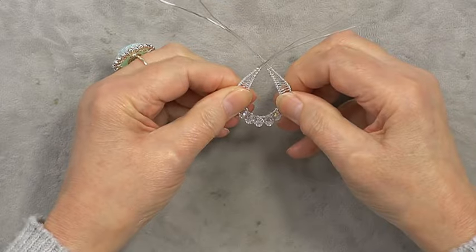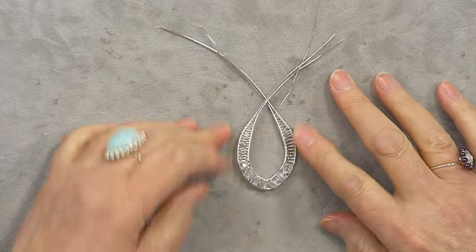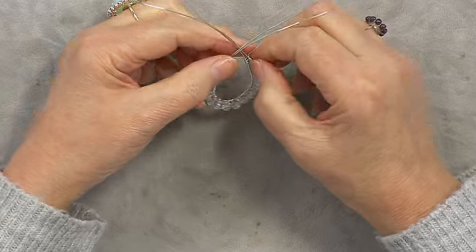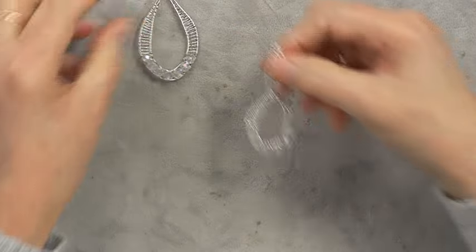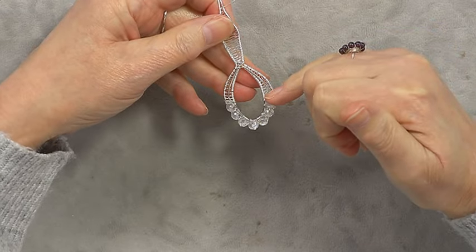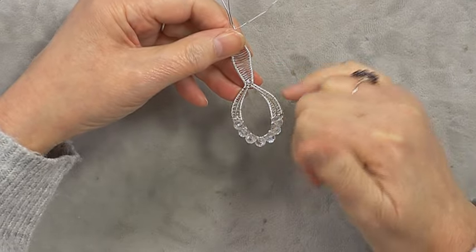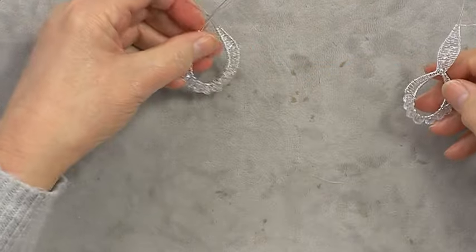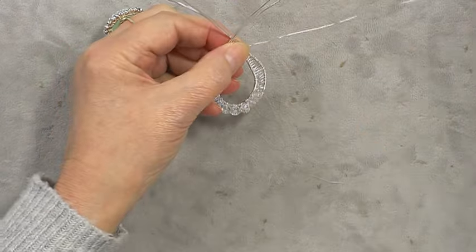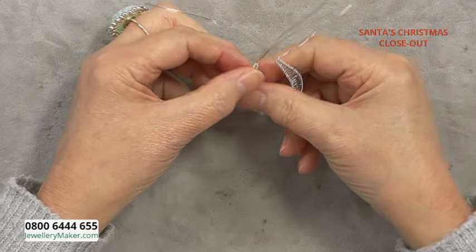I'm happy with that shape of pendant. Now we need to put in the detail. On the finished piece you can see the wire detail that comes around. The inside wires are going to be the detail on here and the outside wires are going to be the bail wires.